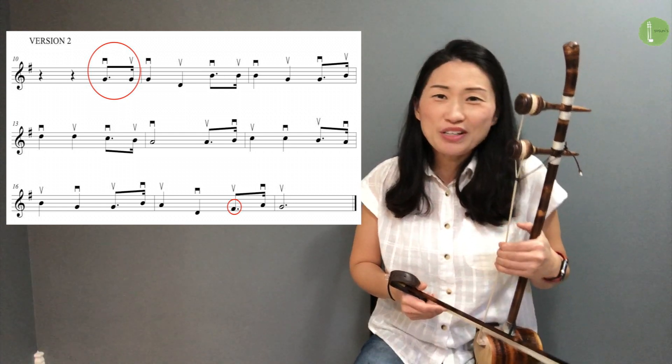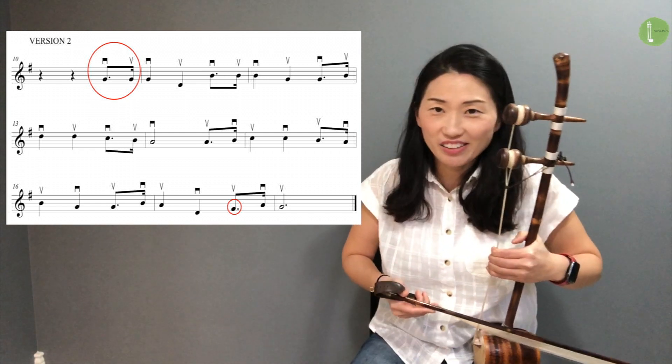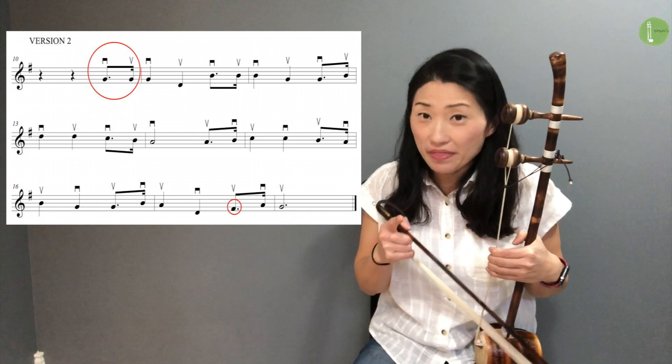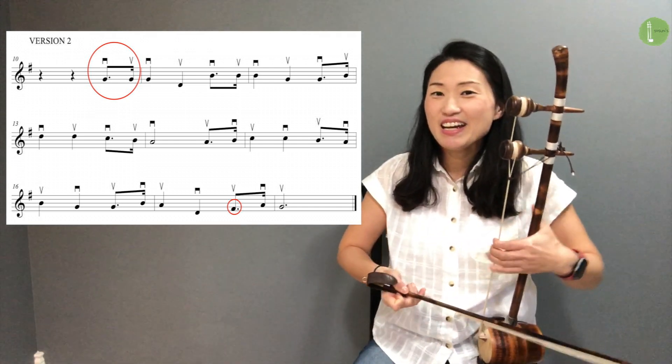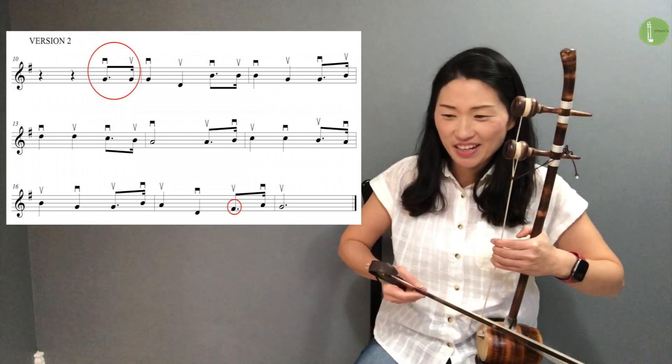Let's play Version 2. Version 2 sounds more like Oh My Darling Clementine because there is a dotted note. Bam, bam, bam, bam. Here we go.